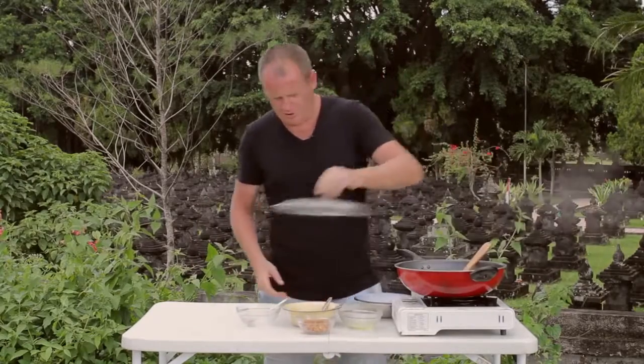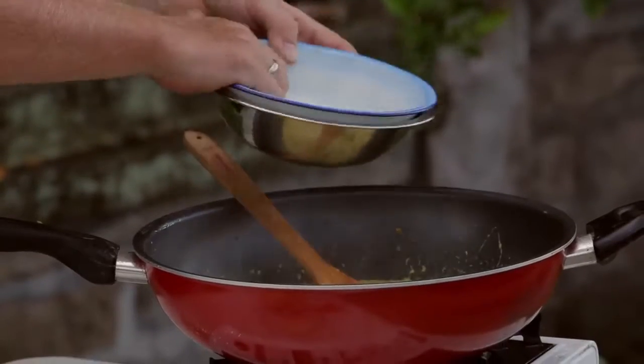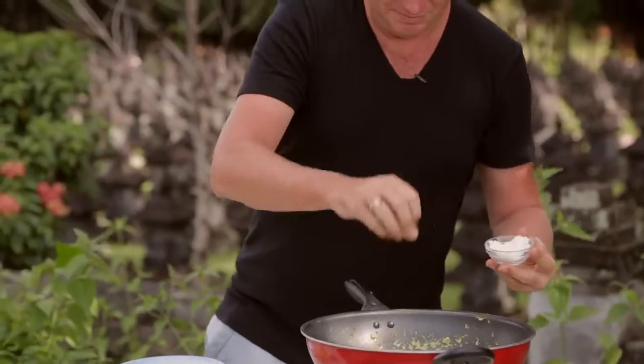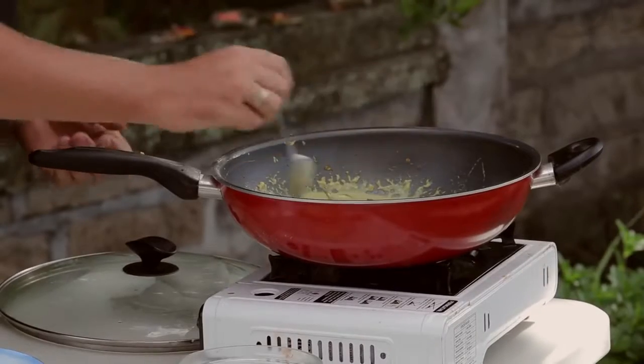Now we've slowly cooked the choco, I'm going to add in the eggplant and some long beans as well. Then a little bit of palm sugar and a little bit of salt. Also in this paste, we've got a little bit of shrimp paste, which really gives depth. If you take it out, it just means you've got to add more sugar and more salt.